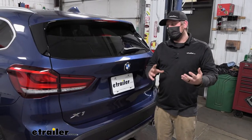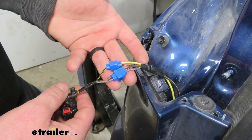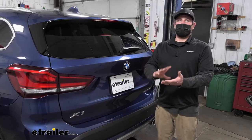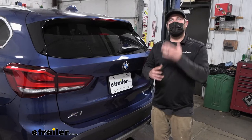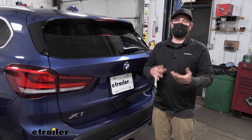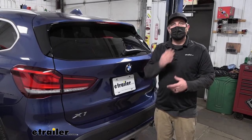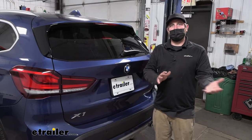With this being more or less a universal type wiring kit, you are going to have to splice into your wires — but believe it or not, that's the easy part. There's really no challenge there. The hardest part about the installation is actually running the power wire from the back to the front; it just takes a little bit of time. Definitely set aside the better part of an afternoon to get this done.